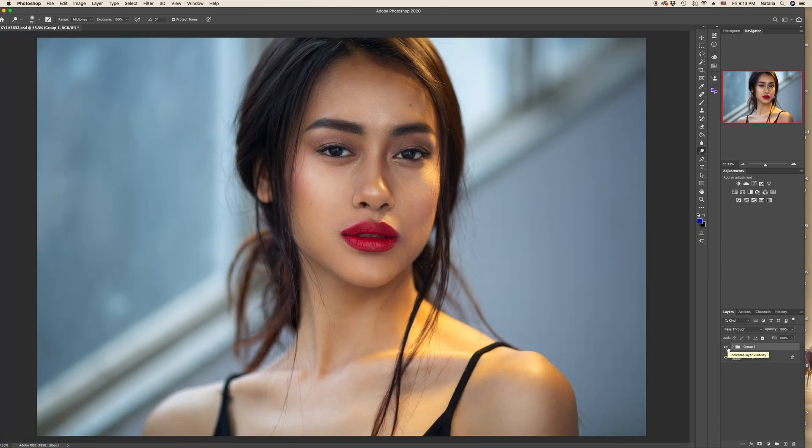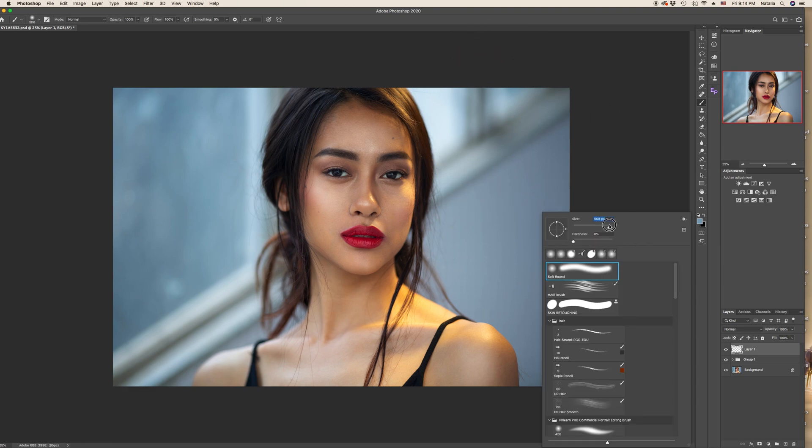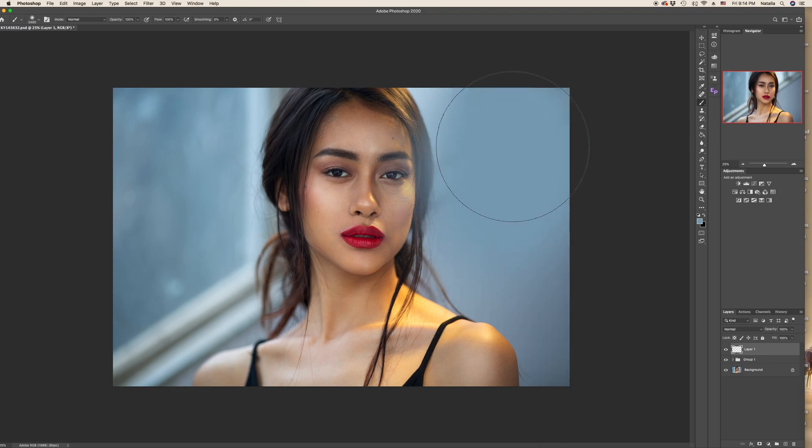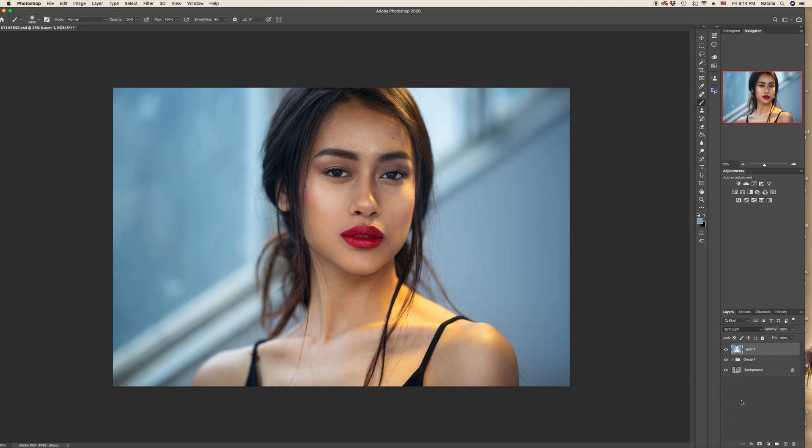Now let's close this group. I'd like to demonstrate one more technique which I often use for colorful images — it's very simple. Create an empty layer, pick a normal brush, and pressing Alt or Option key select the color you want to apply on the background. For example a brighter blue than what we have right now — this is grayish, we want bright blue. Paint over the background, then change the mode from Normal to Soft Light and you will see the result right away — a fresher blue color.